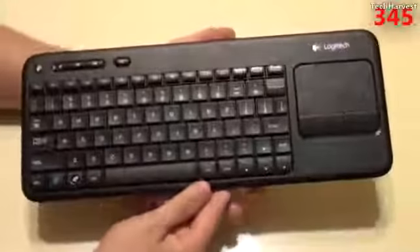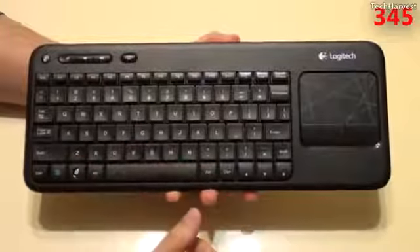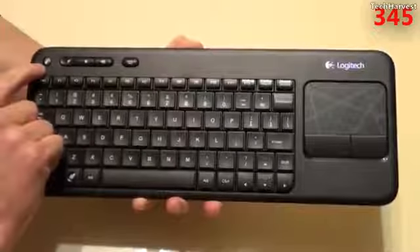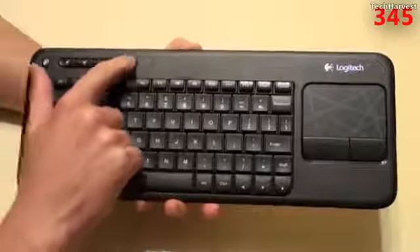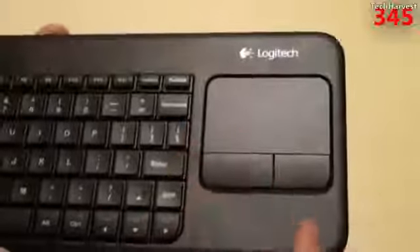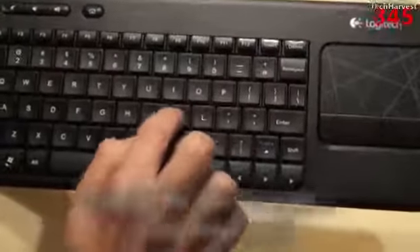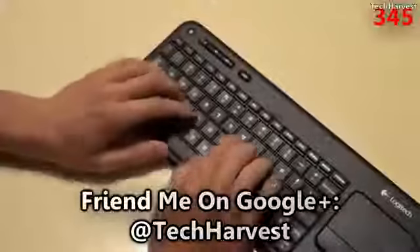This keyboard is very similar to the Logitech Revue with Google TV keyboard, which I'll show you in a second. It has a full QWERTY keyboard with all your function buttons on top, plus a right mouse click button, mute button, volume down, volume up, and a home button. The touchpad is over here with a little design on it and left and right mouse click buttons. It has a nice click to it, not obnoxiously loud. The keys have a nice spring to them and it's going to be very comfortable to type on.